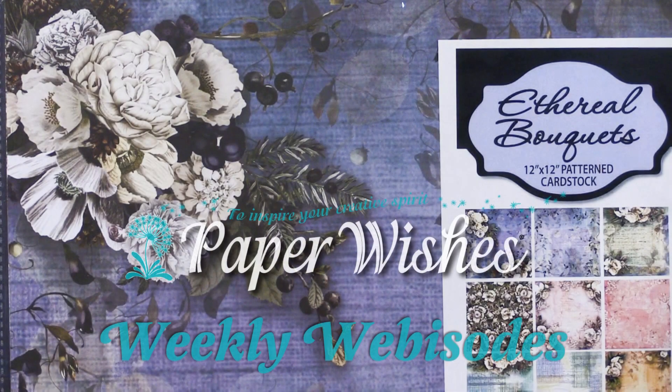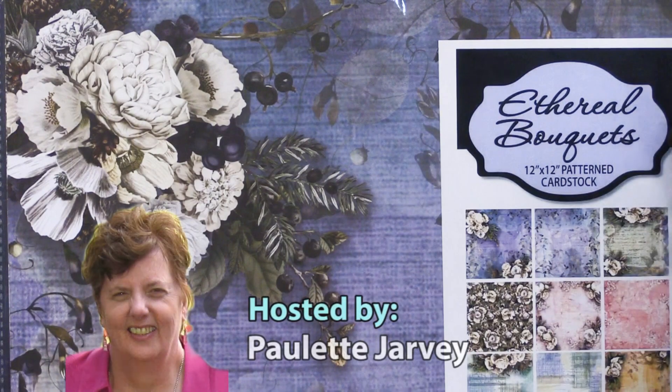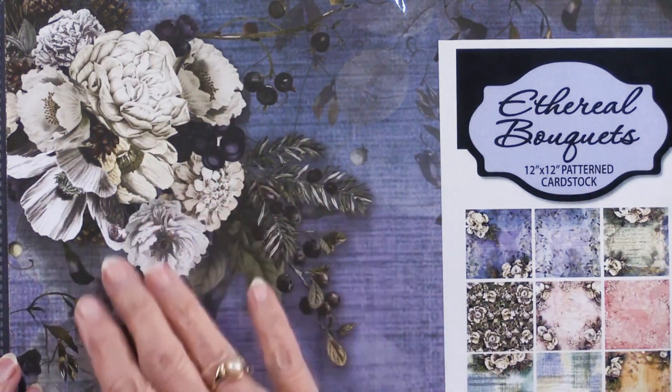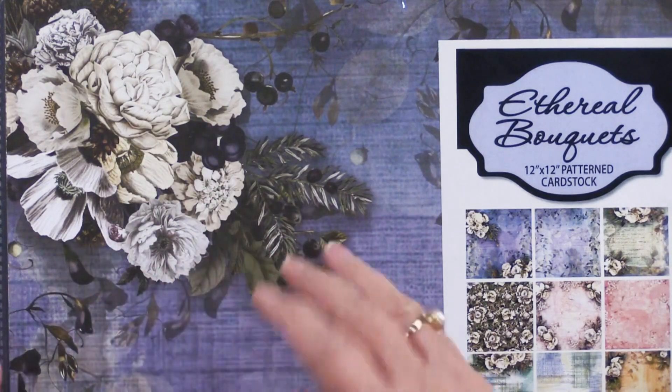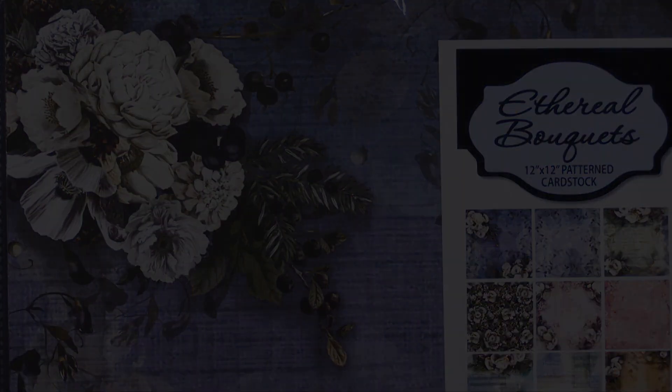I'm so happy to show you, hot off the press, the new Ethereal Bouquets. Ethereal means heavenly, and I think you can see what's going on in these cream and white florals as well as the rich backgrounds. So please come play with us.